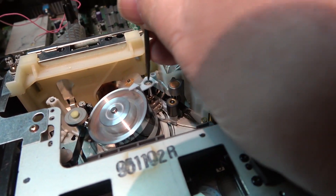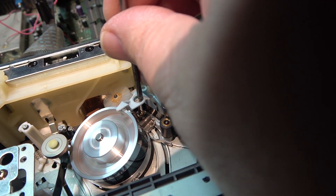I'm now going to tweak the exit guide while watching on the monitor. As you can see, with just a slight adjustment I've got the tape playing correctly.